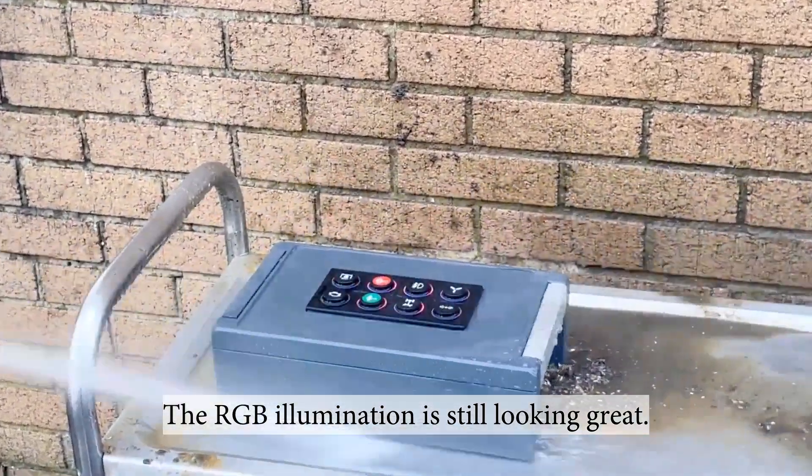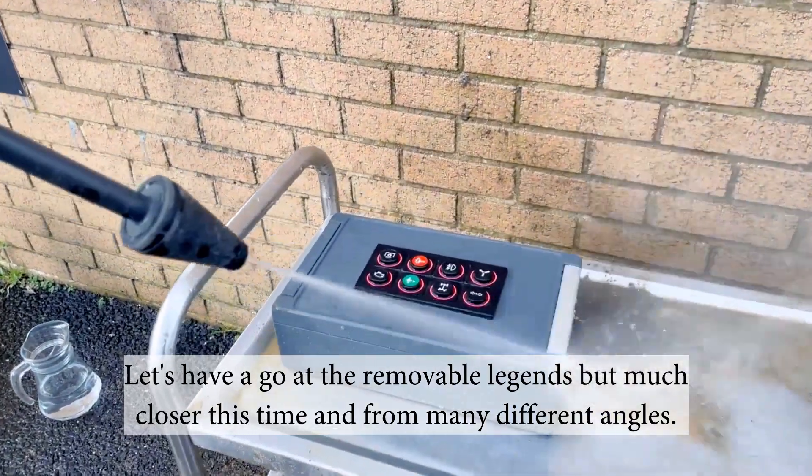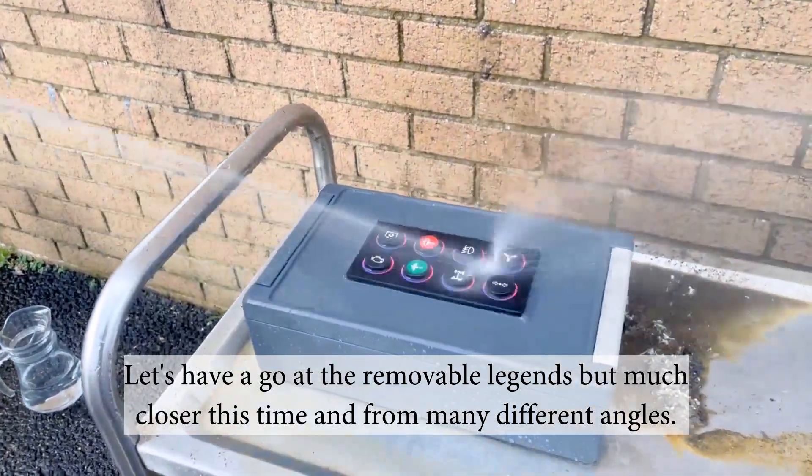The RGB illumination still looking great. Here's the jet wash again. Let's have a go at the removable legends, much closer this time and from many different angles.